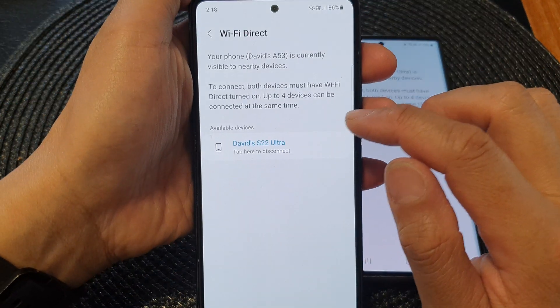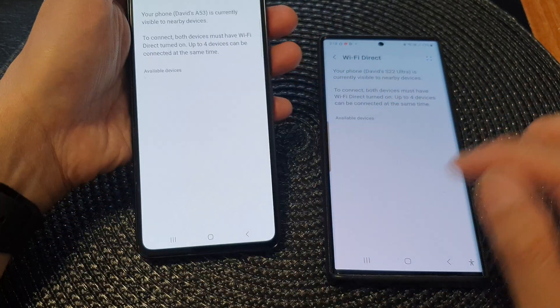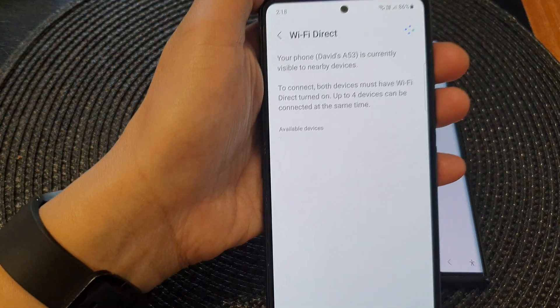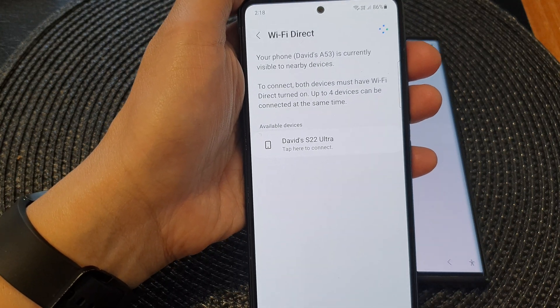Now, when you are finished with the other device, you can tap on it to disconnect. And that's it. Thank you for watching this video. Please like and subscribe to my channel for more videos.